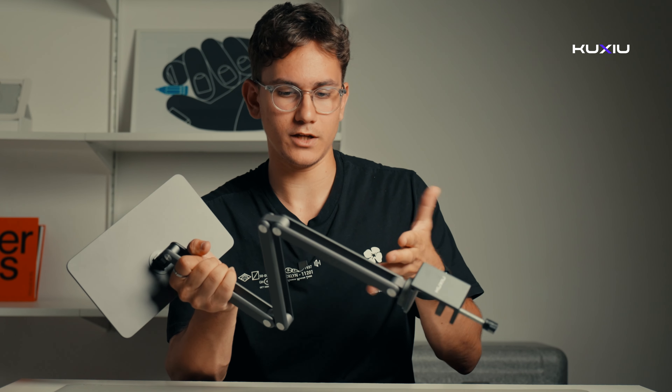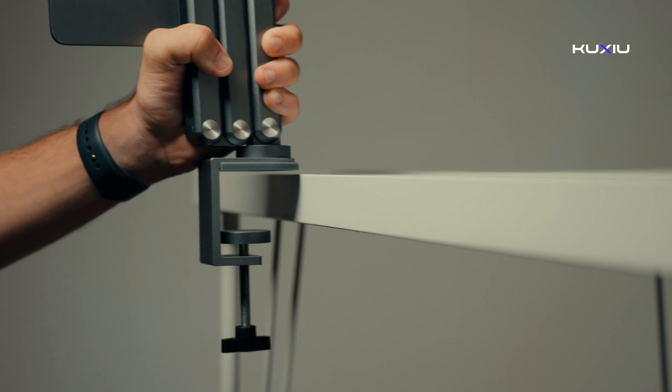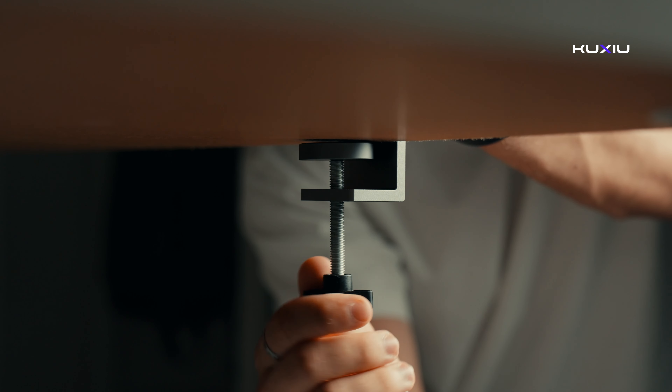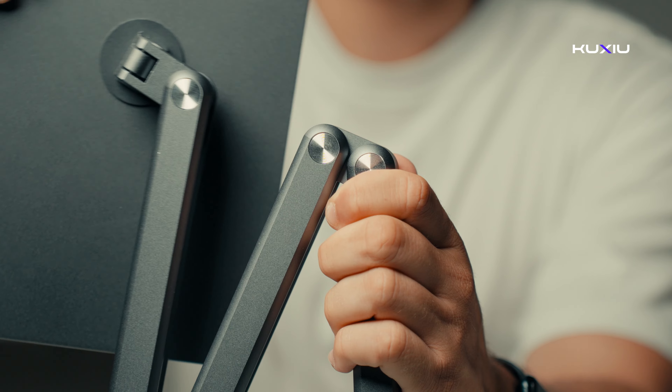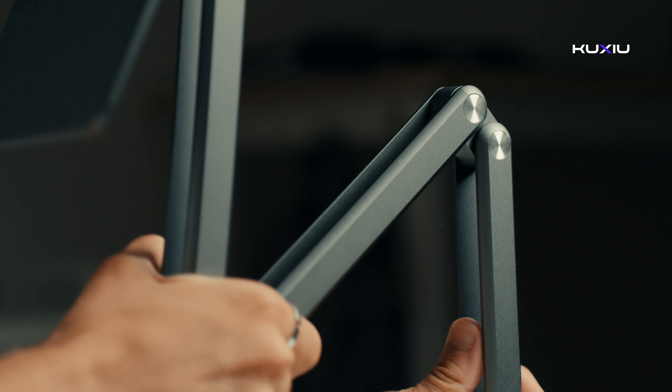You may find it a bit stiff to adjust initially, which is normal. For easier adjustment, we recommend setting it up on your desk first — this will make adjustments smoother and more manageable. The desk clamp is a space saver and fits desks up to 1.97 inches thick. The arm is nice and tight for stability. Just clamp it to your desk and then adjust the arm to your liking.